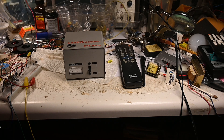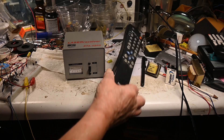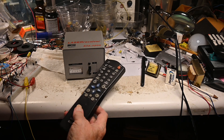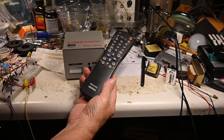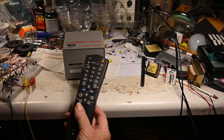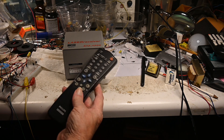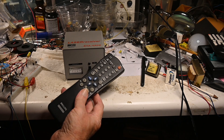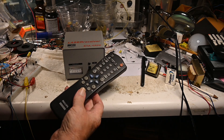I had a question from Andy about remotes. This is a TV remote from Philips. There are all kinds of patterns that different companies use because they have to use different patterns — otherwise they get sued.